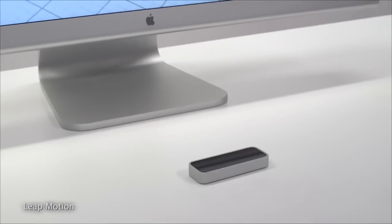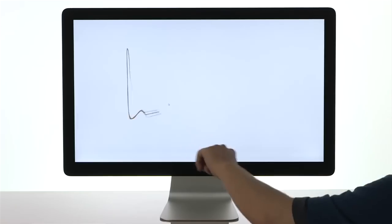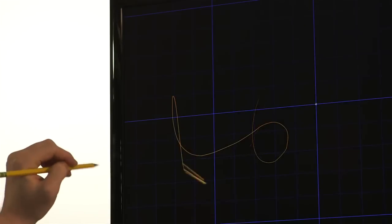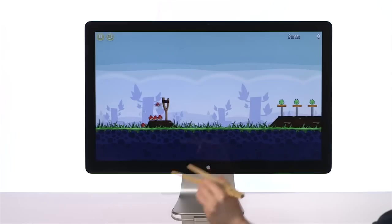The Leap Motion, on the other hand, is a tiny $80 attachment for your computer that replaces your mouse with your hand. Pinch-to-zoom, swiping, rotating — basically anything that Tony Stark does with his holographic displays, you can do with a Leap Motion attached to your computer. Also, it plays Angry Birds.